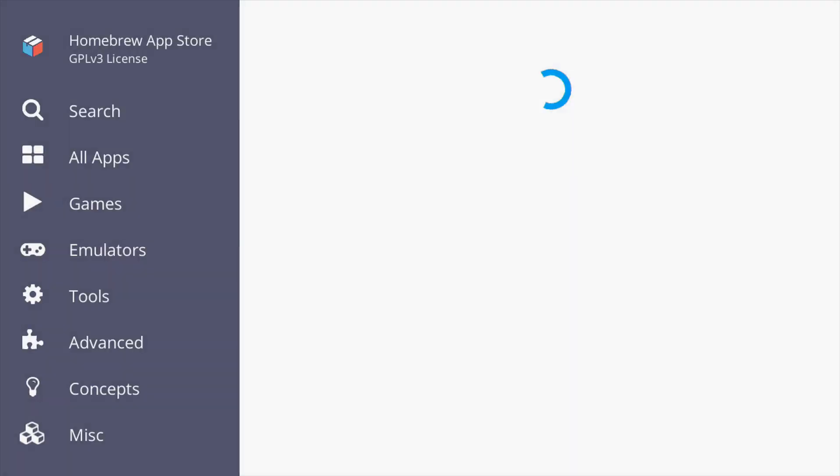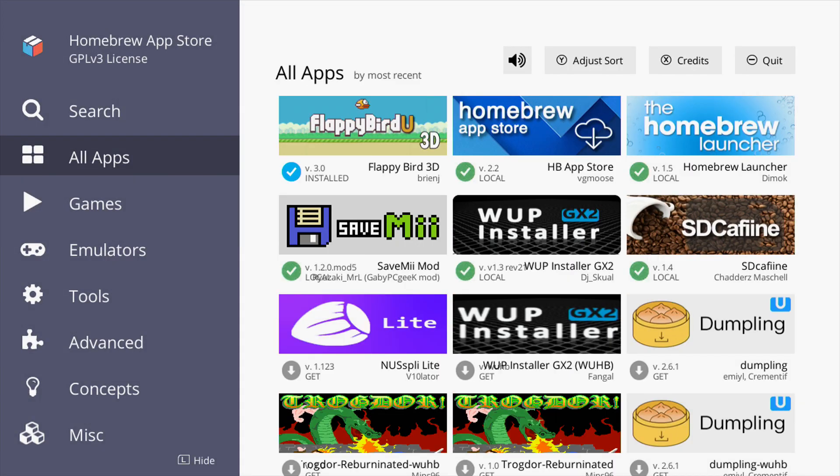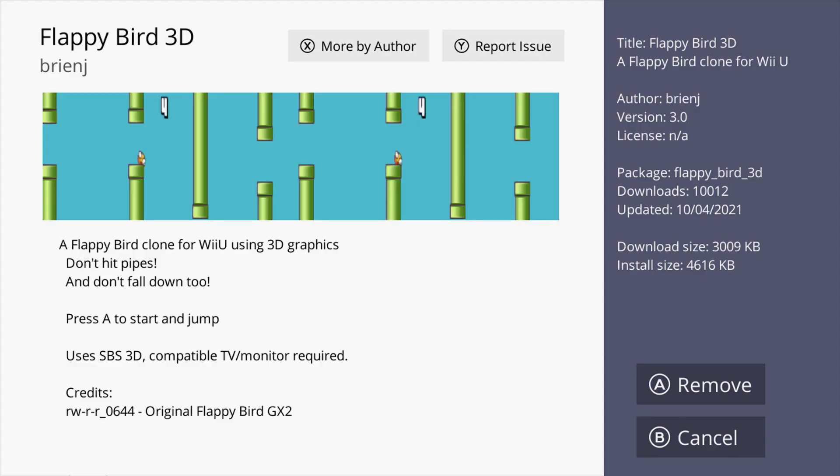Today I'm going to show you how to download homebrew apps straight from your Wii U. To do this we're just going to be using the homebrew app store, so getting started, go to the link in the description.